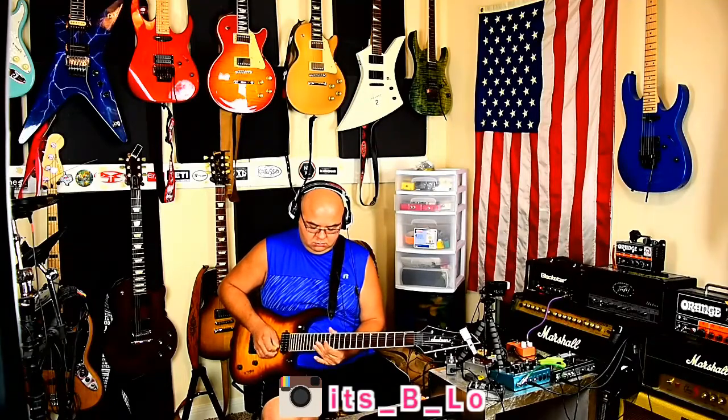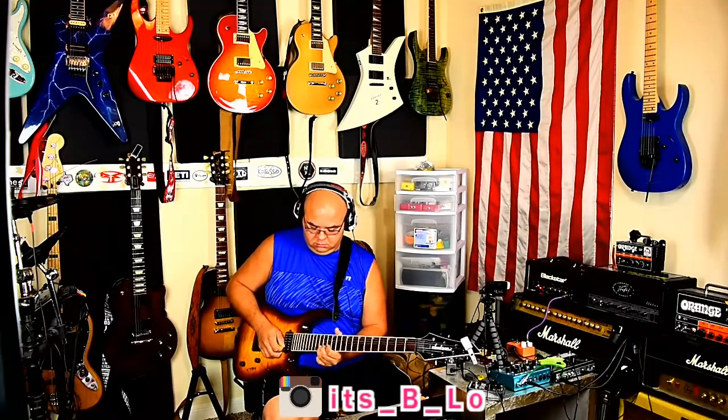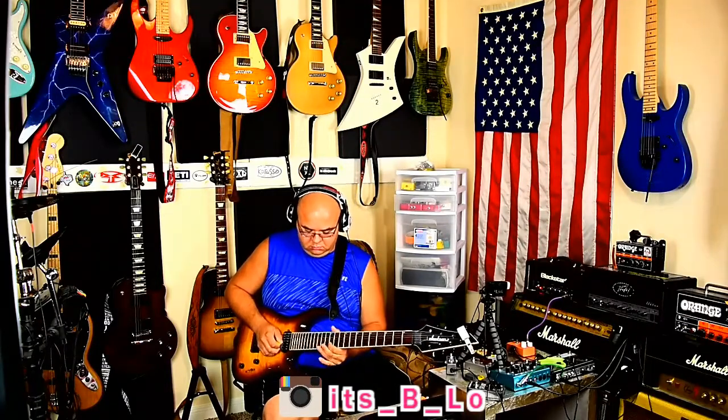Turn the EP booster on. I have the reverb set kind of low — let's maybe put some more of that in there. My microphone's making a lot of noise, I don't know why. Not bad. Not why I bought this amp.